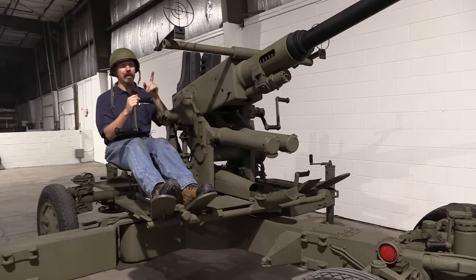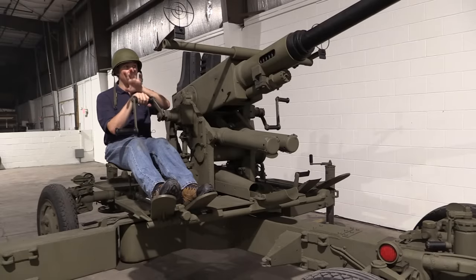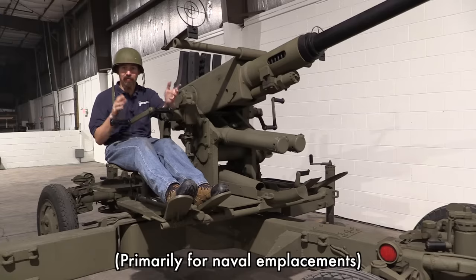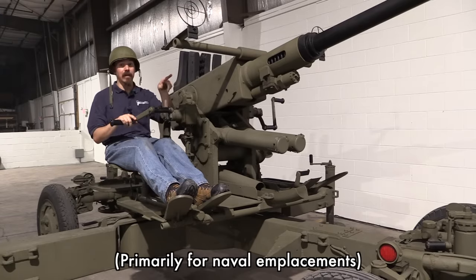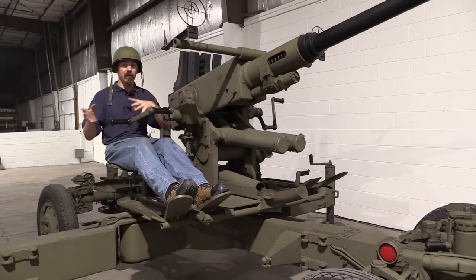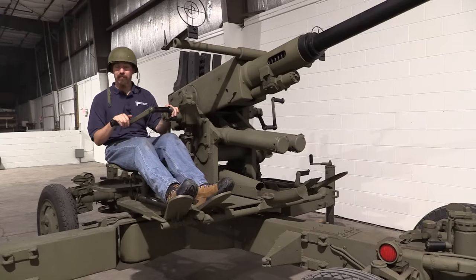I also want to touch on the aiming. You can see the two spider sights set up here — in World War Two that's what you had. However, even in World War Two they had a very early system of networked, computerised, and motorised systems for these guns. You could get one computerised fire director — a central aiming device where a guy was actually aiming at a target — and wire it up to four separate Bofors guns, slaving them all to that single director. It's just super cool that that sort of technology was available and actually in use in World War Two.